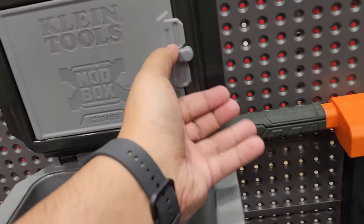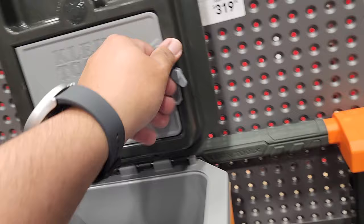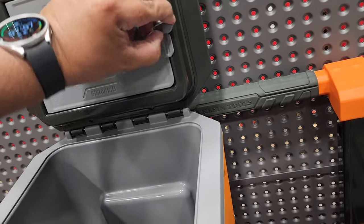It's a pretty nice size inside with a cubby area for a sandwich or snacks, and you can put your six-pack down below.